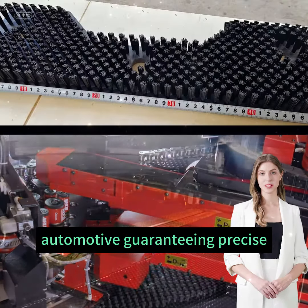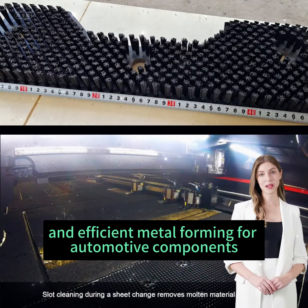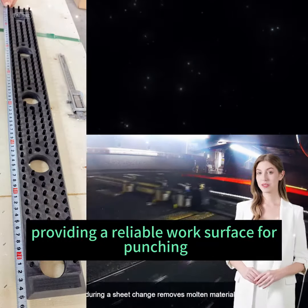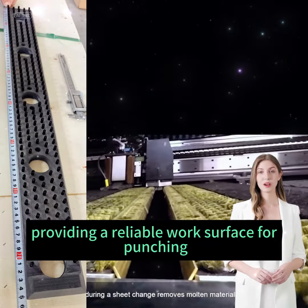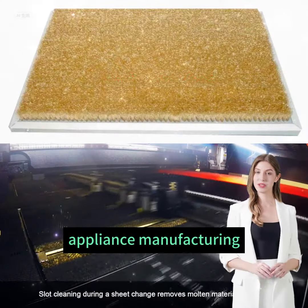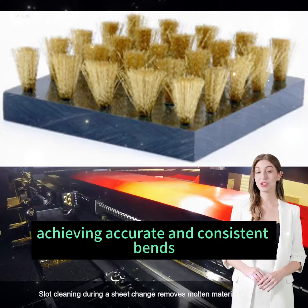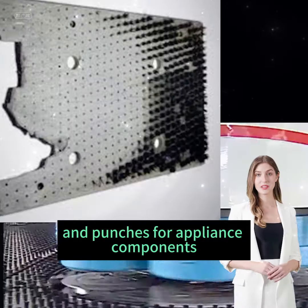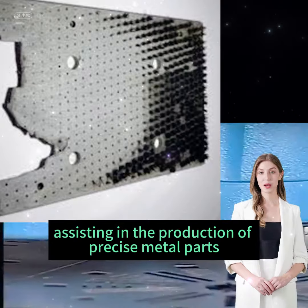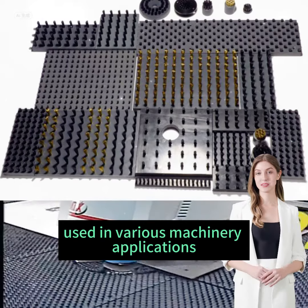Automotive: Guaranteeing precise and efficient metal forming for automotive components. Electronics: Providing a reliable work surface for punching and forming electronic parts. Appliance manufacturing: Achieving accurate and consistent bends and punches for appliance components. Industrial machinery: Assisting in the production of precise metal parts used in various machinery applications.